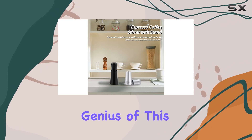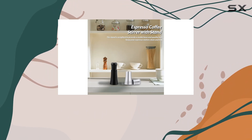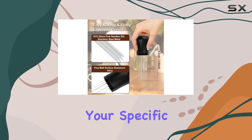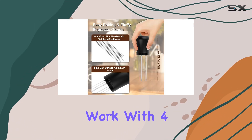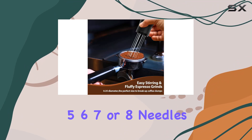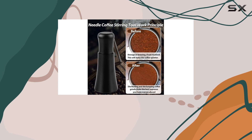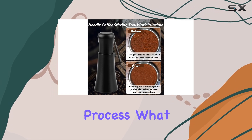The genius of this tool doesn't stop there. With an additional set of 10 needles provided, you have the flexibility to customize the tool to your specific needs. Whether you prefer to work with 4, 5, 6, 7, or 8 needles, this tool adapts to your preferences, allowing for unparalleled control over the distribution process.